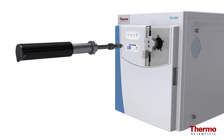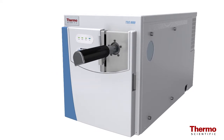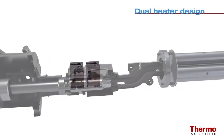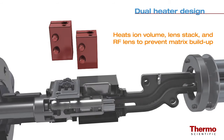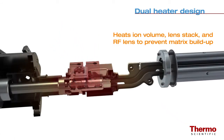The Extract-a-brite source insertion tool makes it easy to insert the source into the instrument without breaking vacuum. The TSQ8000 dual heater design delivers heat directly to the ion volume, the lens stack, and RF lens to prevent matrix buildup where ion burn would occur.